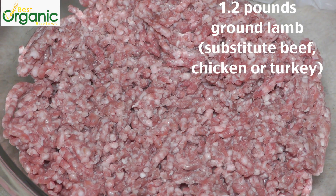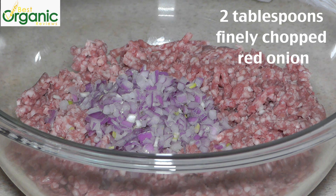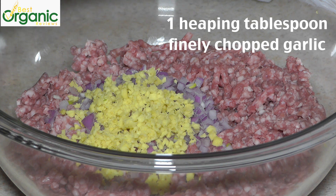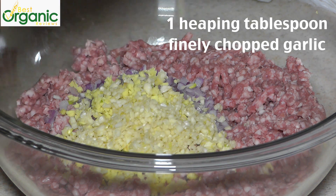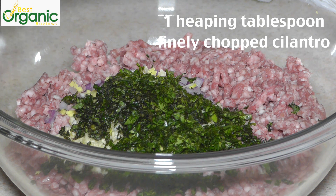This is 80% lean lamb and it's a little over a pound. Two tablespoons of chopped red onion. A heaping tablespoon of chopped ginger. A heaping tablespoon of chopped garlic — it's about four garlic cloves. A heaping tablespoon of chopped fresh mint, and the same amount of chopped fresh cilantro.